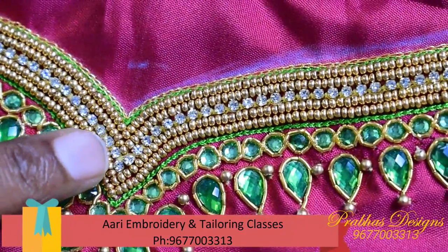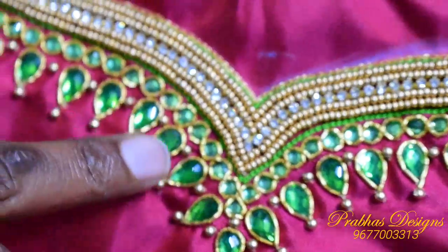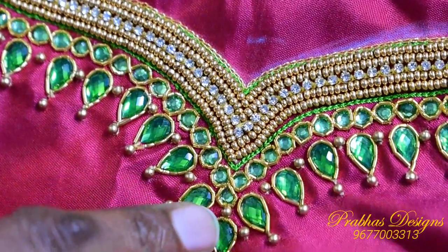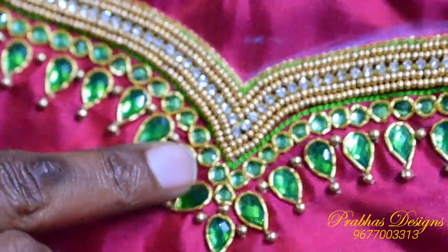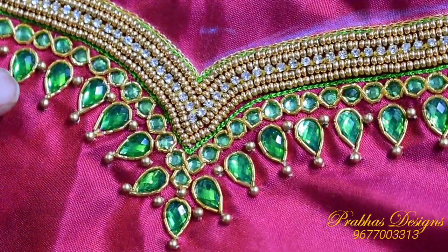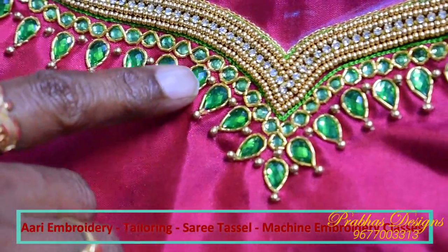There is a line of chainstitch and a line of green color. There is a line of chainstitch. You can also use a tape. There is a line of chainstitch.